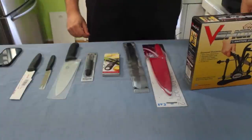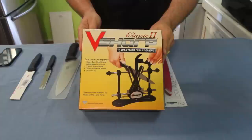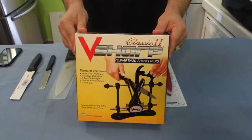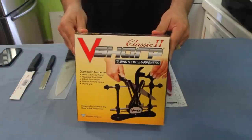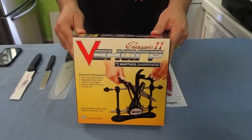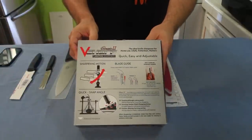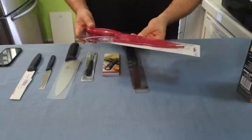So let's show you the knife sharpener first. This is the V-Sharp Warthog Sharpener Classic 2 — what a mouthful. It looks like one of those devices where if you break your back you need all these metal rods. It does 30-degree, 25-degree, and 20-degree sharpening, and it explains it all on the back.